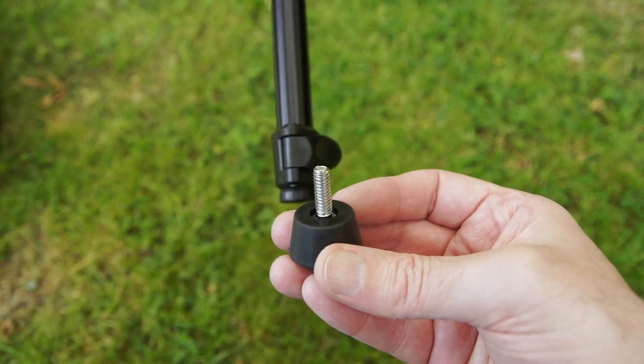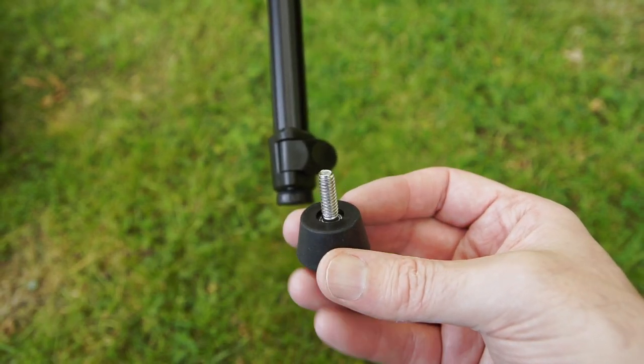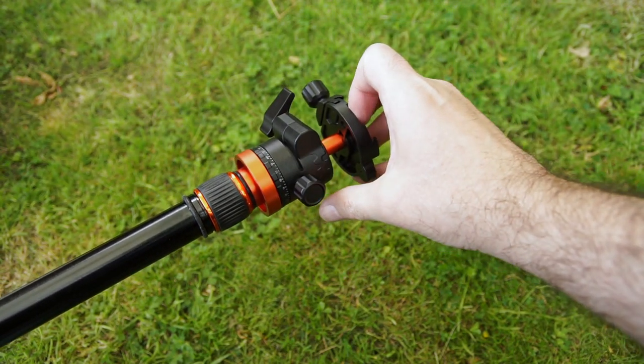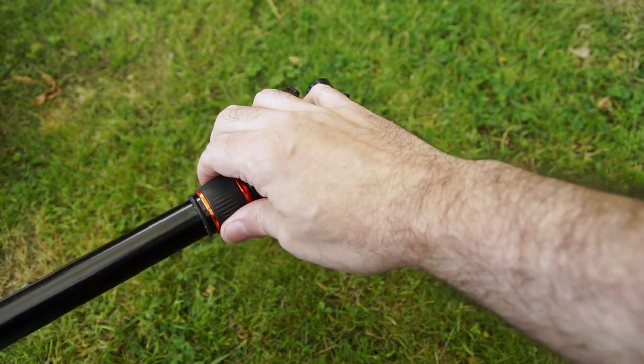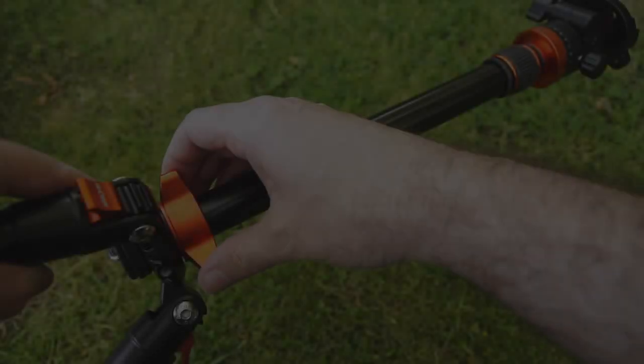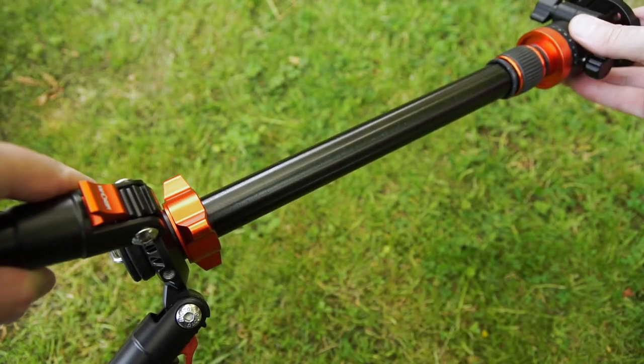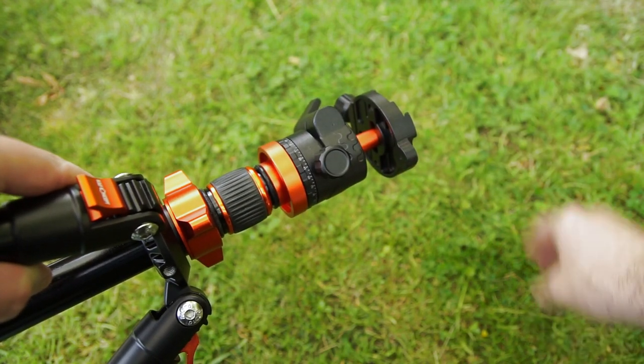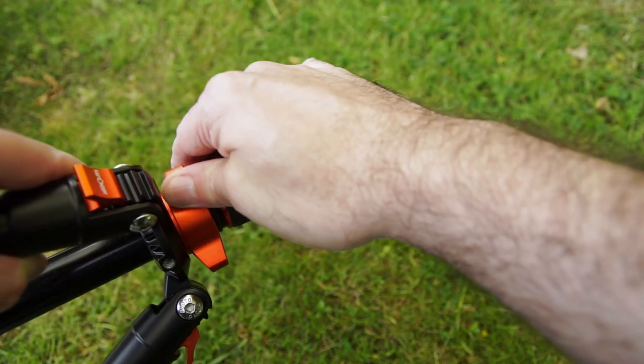There are your pointed rubber feet at the bottom which can also be removed. This tripod also features a double extending central column which means you can get that extra height and you'll probably need to use it because it's a shorter tripod. So if you're someone who's really tall, maybe it'll be a bit short for you, but personally I find it okay.